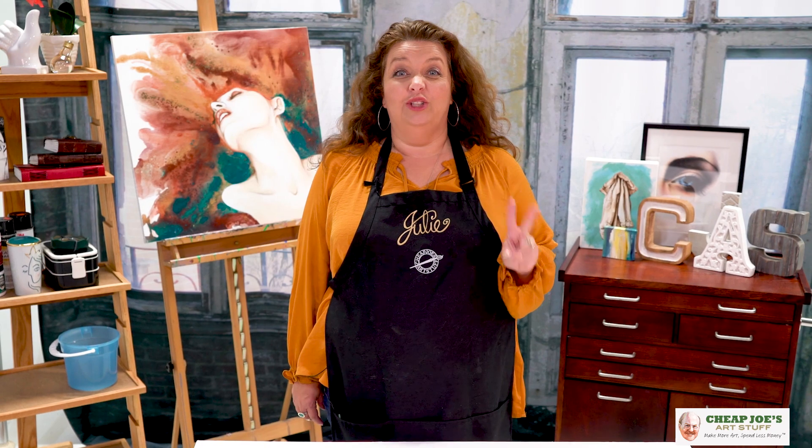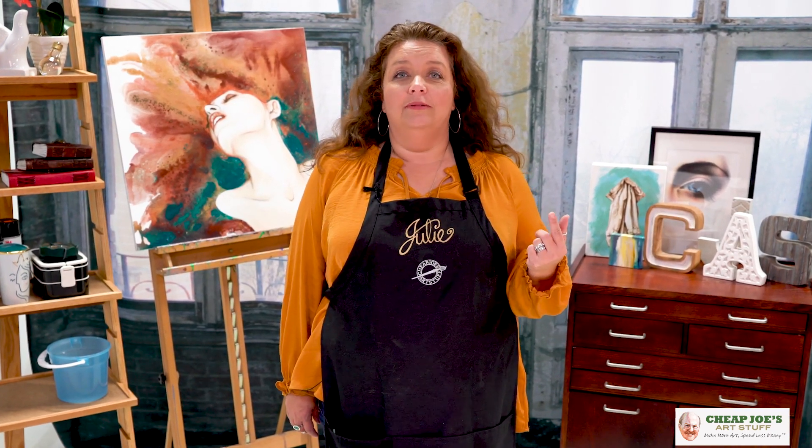Hello and welcome to Cheap Joe's Art Stuff. My name is Julie and I'm here to impart some knowledge to you via a two-minute art tip. Have you ever tripped up on something and you're like, 'Oh, this is so fantastic, I absolutely love it'? Well, welcome to my neighborhood, friends.